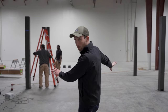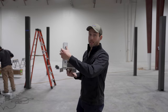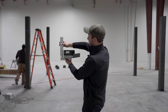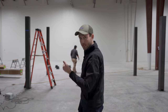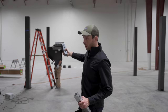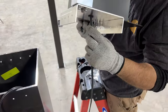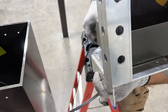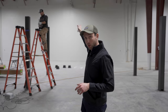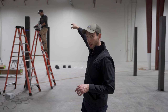Now set each connector assembly into the posts, making sure the flange faces the inside of the unit. Match the drainage connector to the drainage post and the electrical connector to the electrical post. Before setting the electrical connector, place the second grommet from bag S into the electrical hole, then run the wire through as you set the connector and tape it back to the post. Make sure the wire is on the interior of the unit — otherwise it will be in the way of the exterior beams.